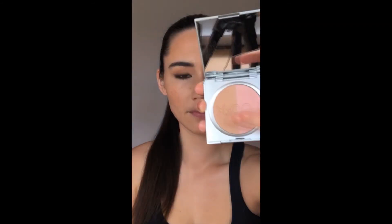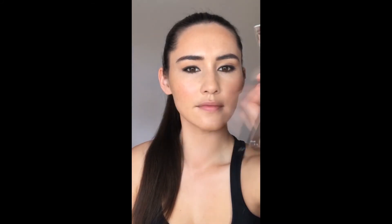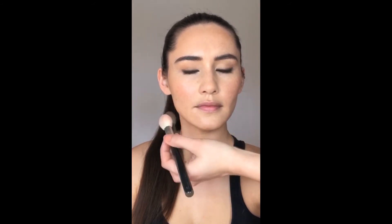Now I'm using the Duo Blush — there's a bronzing side for a more bronzed-up blusher and a beautiful rosy pink side. It comes with a little compact and a mirror underneath. I'm going in with the pinky shade and adding it to the top of the cheekbones — you'll see this really beautiful natural flush color come through. If you want a more bronzed look you can use the mineral bronzing powder, or if you want to add freshness to the skin the duo blush is perfect. The other side has a slightly shimmery finish for a nice dewy look.